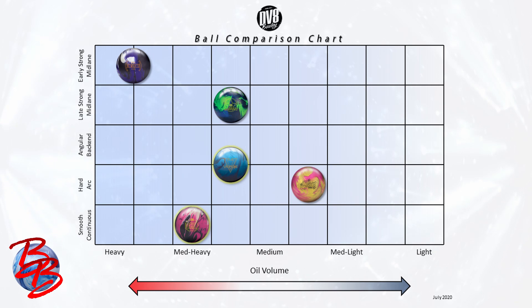The two remaining categories bridge the gap between the three main ball motion shapes — hard arc being partway between smooth continuous and angular back-end, and late strong mid-lane being partway between an early strong mid-lane reaction and an angular back-end motion. The Verge Pearl nests neatly between the medium-heavy and medium categories in terms of oil volume, and can be an angular back-end motion or a hard arc depending on player style or layout chosen. The Decree can handle a little more oil in the front than the Verge Pearl, based on its strong aggressive coverstock and strong box finish — it's a smoother motion and falls in the smooth continuous category. Both balls are a small step down from the Verge, which sits a little further left and maybe a little further up on the chart than the Decree.